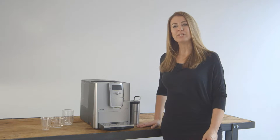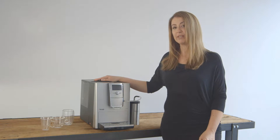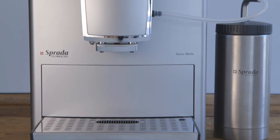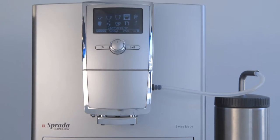Hi, in this video I will introduce you to the Sprada TX7 fully automated coffee machine, the flagship of the range. I will show you the features, the benefits, how easy it is to operate this machine, and also take you through the maintenance and cleaning functions.